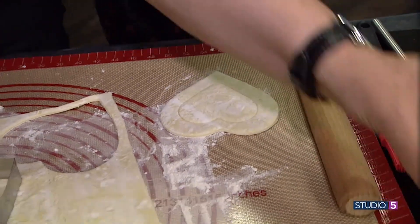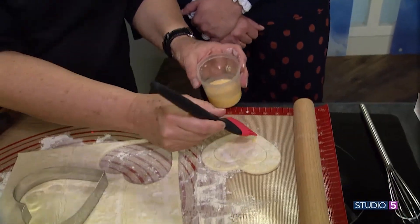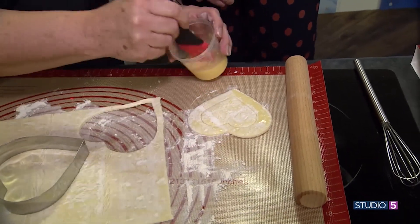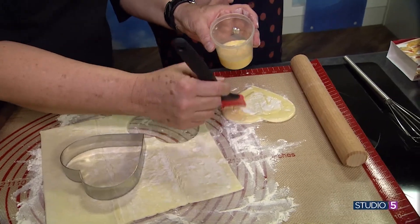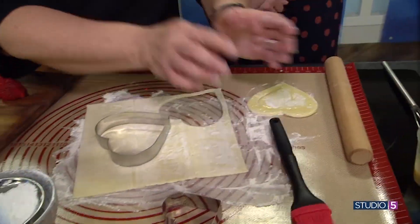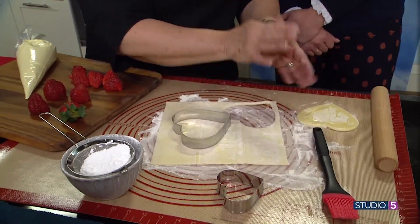Then I like to put a little egg wash — just egg wash with milk — around the edges. And then I give it a little dust with sugar.